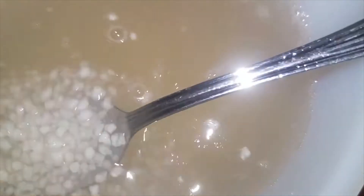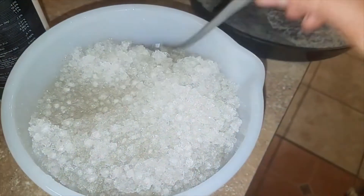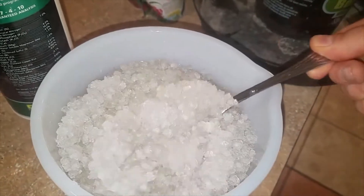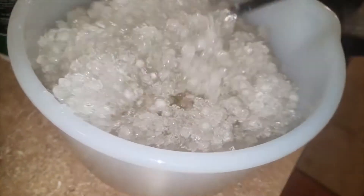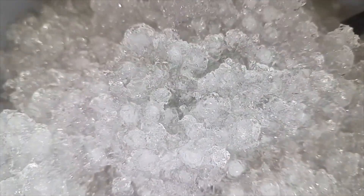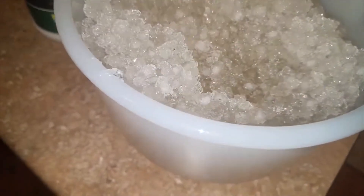These crystals are supposed to become clear and pretty much invisible once they're fully absorbed. After a few minutes, what we've got is just a bowl full of unflavored tapioca jello kind of stuff. Had to add more water — some of these still look a little opaque and might need more.